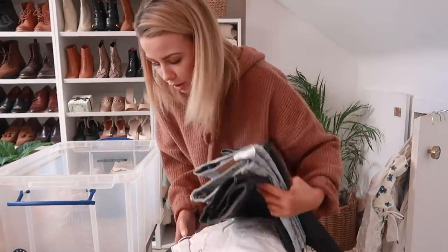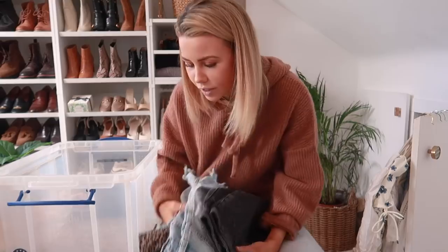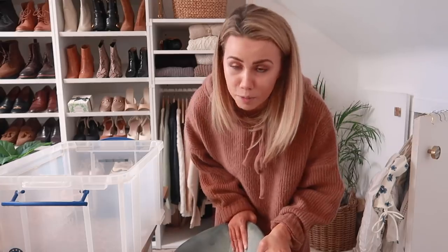I own so many pairs of denim shorts! It's like a mix of different styles - some are loose fit, some tight fit - but it's a lot of denim shorts. Next step is to get down the scarf and glove box and take all the gloves and scarves out.